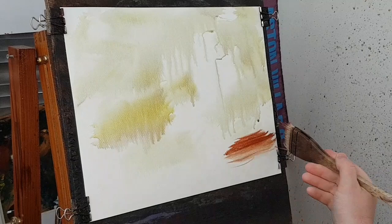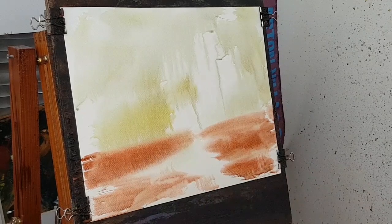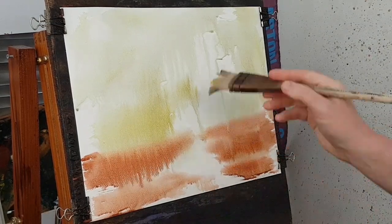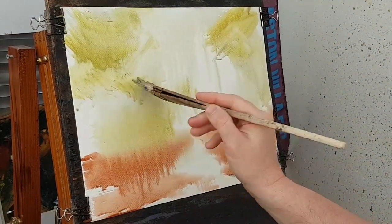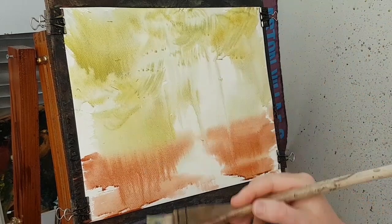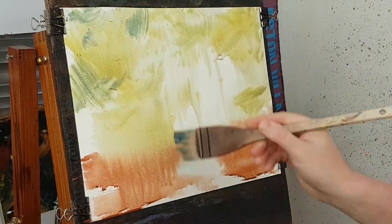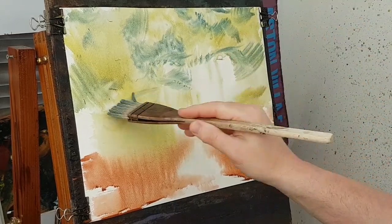I'll take a bit of red — that's going to be the ground. Something like so, that's just a very basic layout. Now if I take a bit more yellow, just random sort of tree patterns in the background. Then introduce a bit of ultramarine, sort of darkening it in there. I'm spinning the brush around as I do this just to try and get random shapes and patterns.